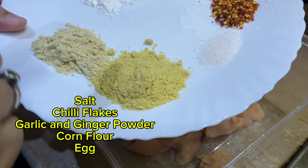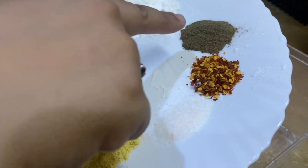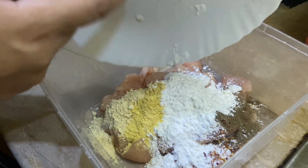Let's start with the recipe. First of all, we will marinate with salt, chili flakes, black pepper, corn flour, ginger and garlic powder. You have to add all these things, then add the chicken.